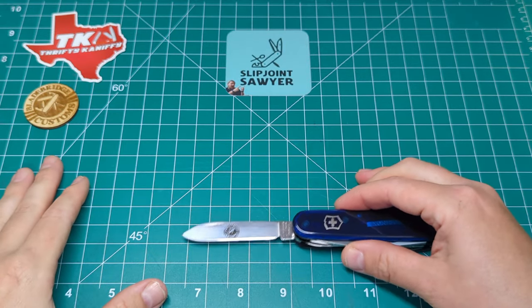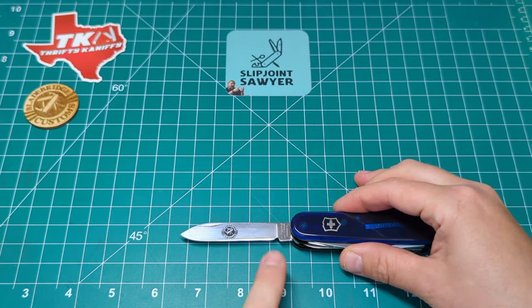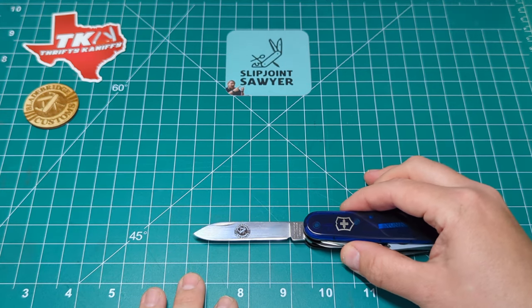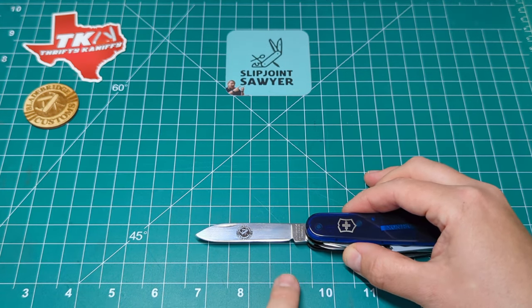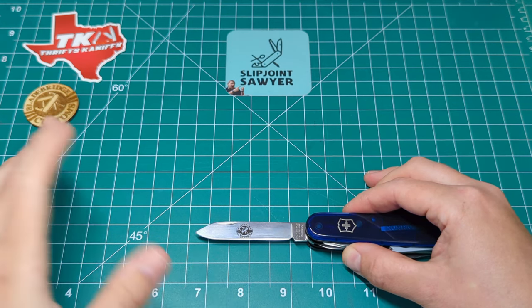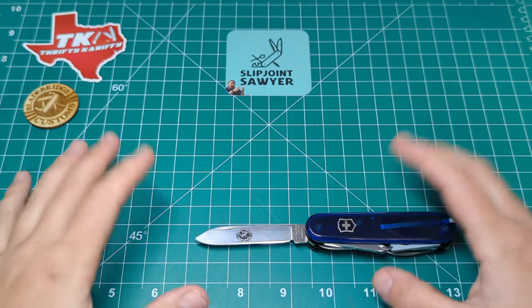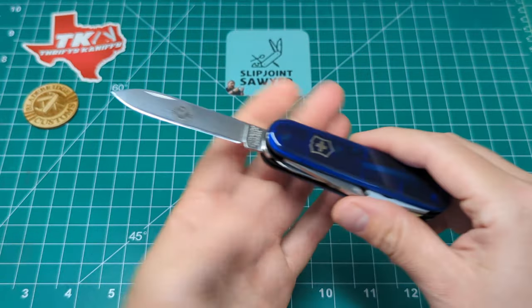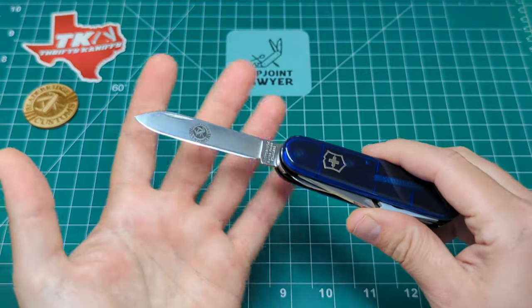Being a 91 millimeter model, this is going to be a UK legal blade. We've got a tip to tang of one to 2.6, nearly 2.7 inches, and then a cutting edge of one to about 2.3 to 2.4 inches - so very UK legal. There's nothing that locks on here, there's only one blade, and it's within the requirement for what you can carry in the UK.